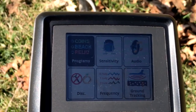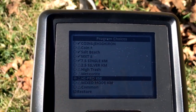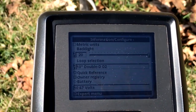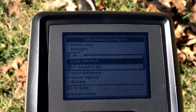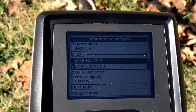Today I want to run in all metal and discriminant channel. I'm going to go into programs, and like you've seen me always do, I go into my high pro. Now I'm going to enter into the expert menu. I can see my loop selection — I have the 6x10 on, so I need to change that. Eclipse DD — so we're good to go.